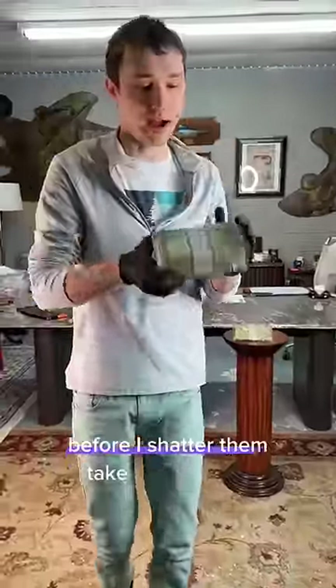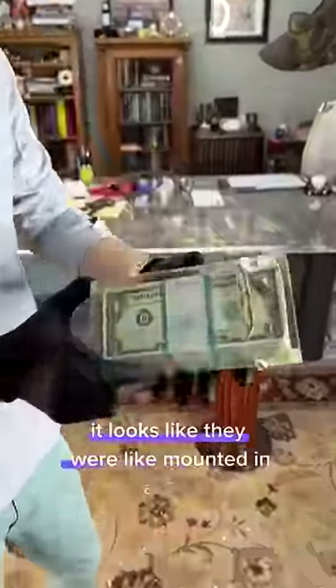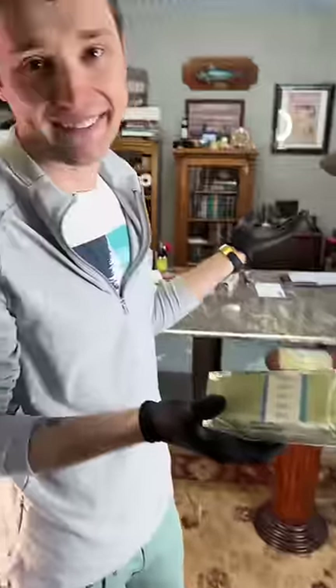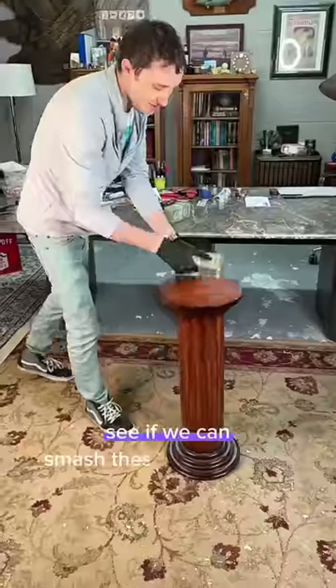Before I smash them, take a look at this. It looks like they were mounted in a wall — there's concrete here, and you can see they're definitely probably not real. But why not? Let's see if we can smash these open right now.